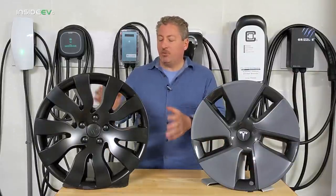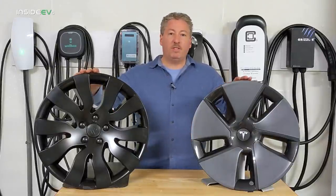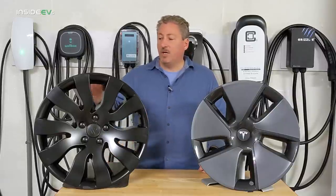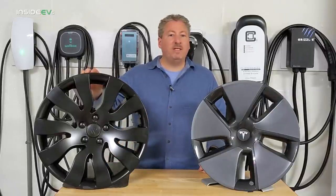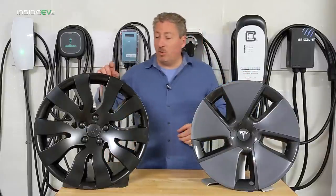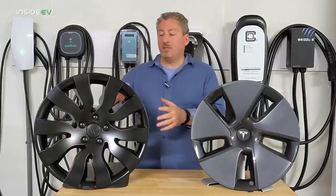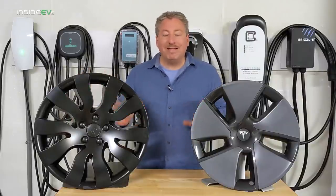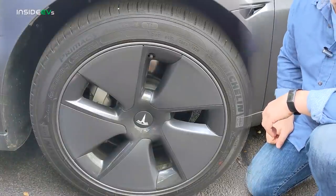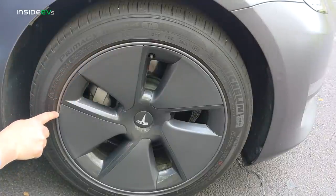One interesting thing I noticed is that this cover is taller than the standard stock aero cover that Tesla provides. I measured it — this one is 19 and three-quarters inches, and the stock is 19 inches, so it's three-quarters of an inch taller. What that does is allow the aero cover to completely cover the rim, so you don't have the little trim around the top of the wheel exposed like you get with the stock aero caps.